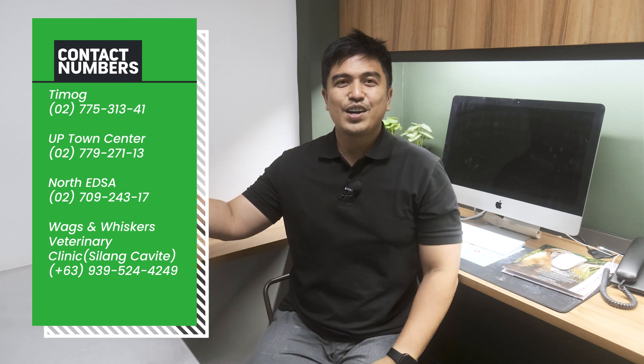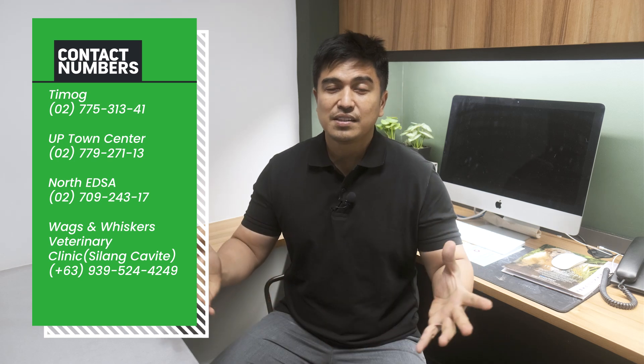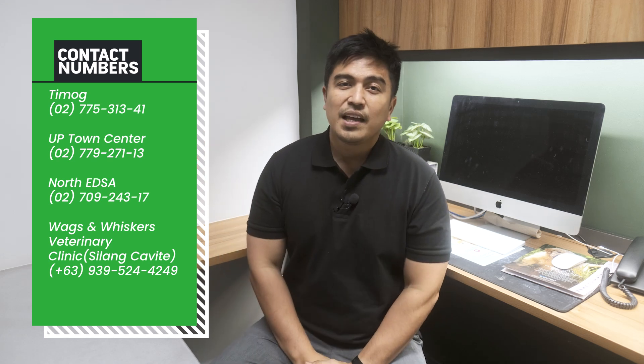If you have questions, please use the comment section below and I will try my best to answer them. If you want to see me personally for a consultation, you can visit any of our three clinics — numbers will be posted. You can also see our veterinarians at our Doc Furtz and Mulvane centers in Yupita and North Elsa. For those living near Silang, Cavite, we have a clinic called Bags and Whiskers. Please visit our other videos as well. Thank you very much for watching — my name is Dr. Resho, see you next week.